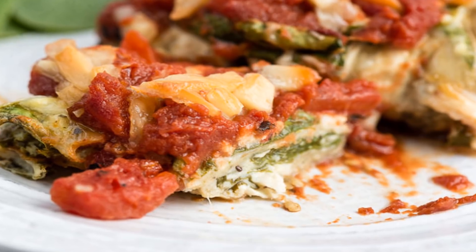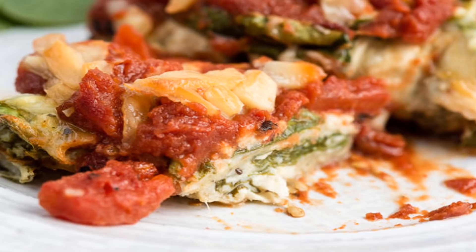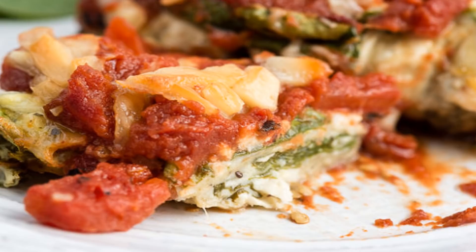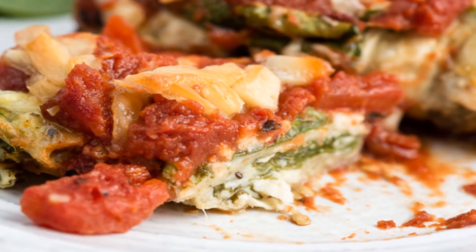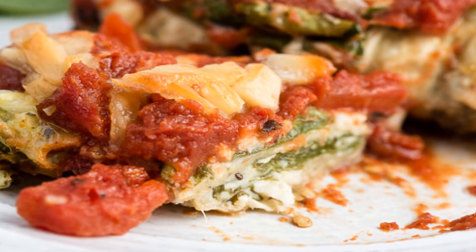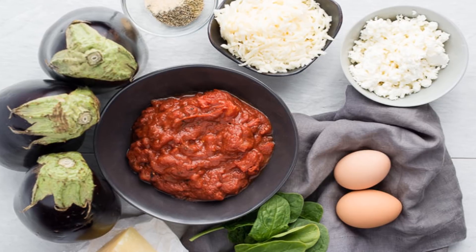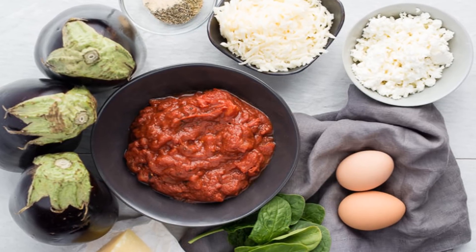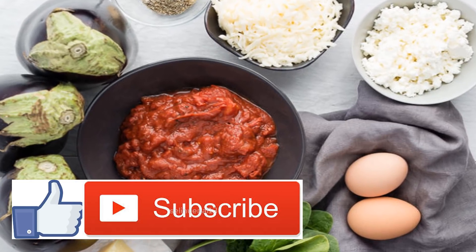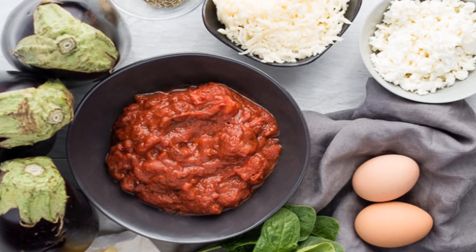Nutrition Facts. One serving of this eggplant rollatini recipe contains approximately the following: 405 calories, 24 grams protein, 27.8 grams fat, 10.3 grams carbohydrates, 4.4 grams fiber, 6.2 grams sugars, 135 milligrams sodium.